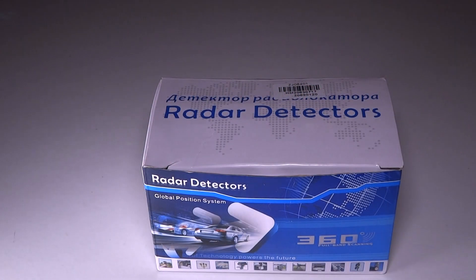The device keeps repeating "there is the detentive signaling friend, K-A, land" multiple times in a loop — clearly malfunctioning with corrupted or poorly programmed voice prompts that cycle without any apparent radar detection occurring.